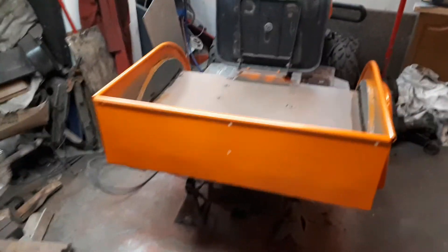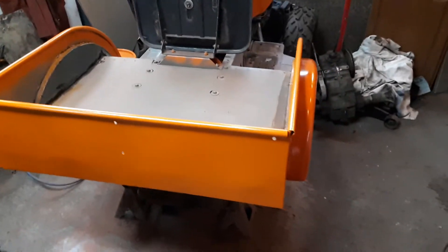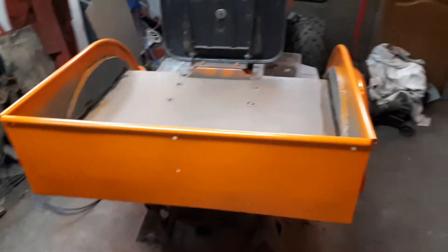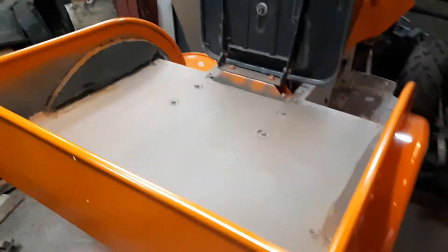Hey, good morning everybody. Just out here and thought I'd give you a quick update on Swamp Donkey. A little more orange has been laid down — and I mean down everywhere. My shop is orange now. Got the rear tub painted and did all the rest of the top cap there the other night. It's looking good.